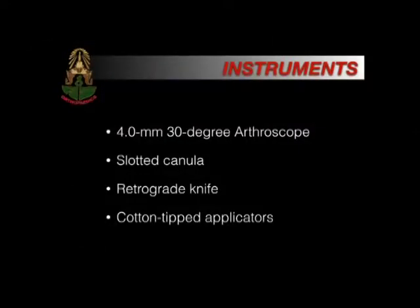Instruments required: a 4 mm, 30-degree arthroscope; a slotted cannula; a retrograde knife; and cotton tip applicators.